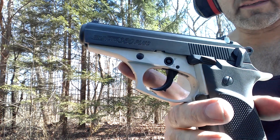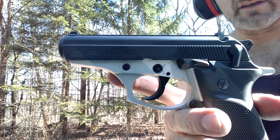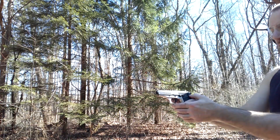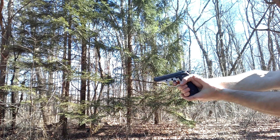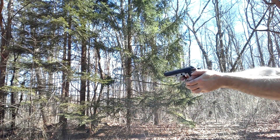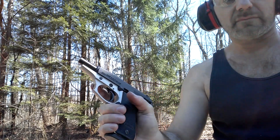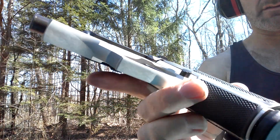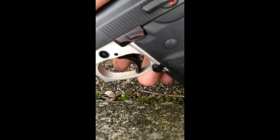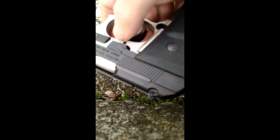What we got here is the Bursa Thunder 380 Plus — the Bursa 380, the Bursa Thunder Plus, or Bursa Thunder 380 Plus. This is a 15-plus-one. It weighs 22 ounces.